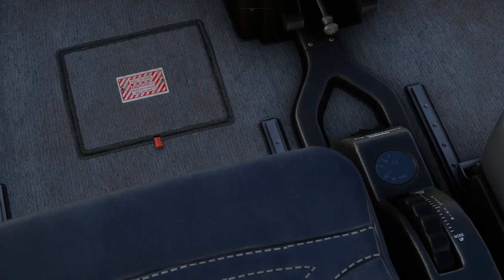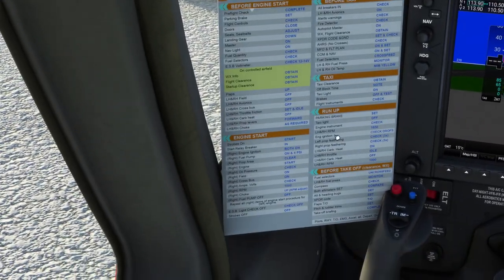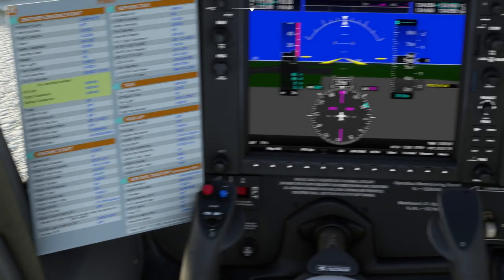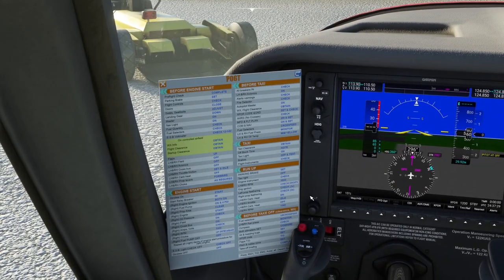If we have a look down here, we should see that we are good on the electrics. So let's carry on with our start. It's saying to start the engines: check the oil pressure — we've done that. Fields on, cross-bus on — we've done that. Amps and volts — check. RPM 1000 — let's go and hold it at 1000 RPM. Tick-over is 1000 RPM.